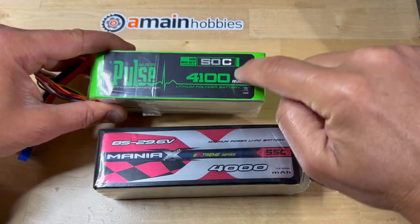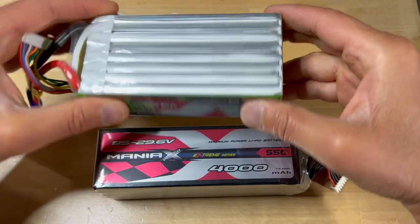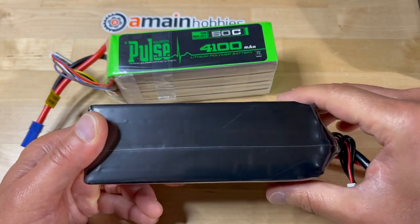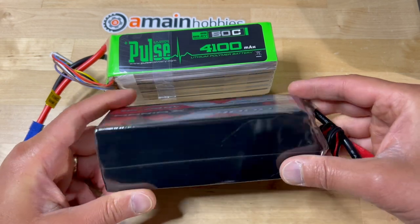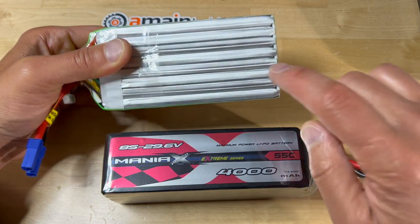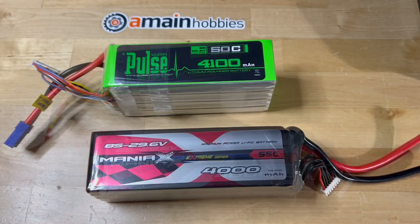As far as the construction, I do like how the Pulse Ultras have a clear wrapping, so you can actually see the individual cells. This is in contrast to the Maniacs batteries, where the black wrap does not allow you to inspect individual cells visually. It hasn't been an issue for me, but personally, all else being equal, I do prefer to be able to visualize the individual cells.